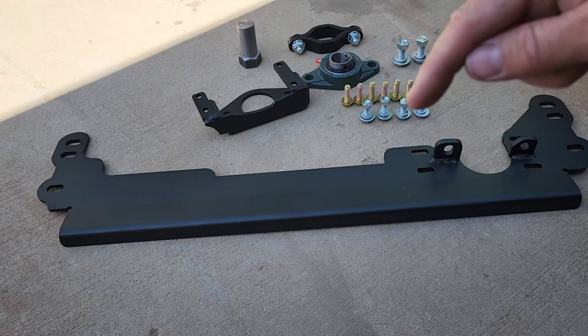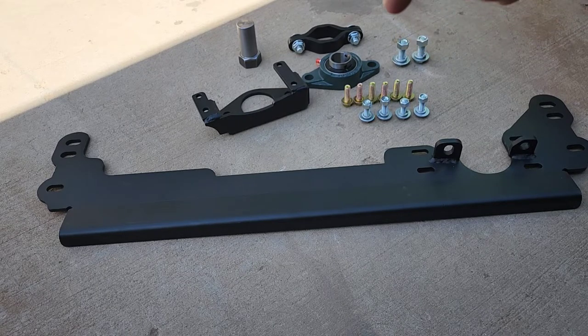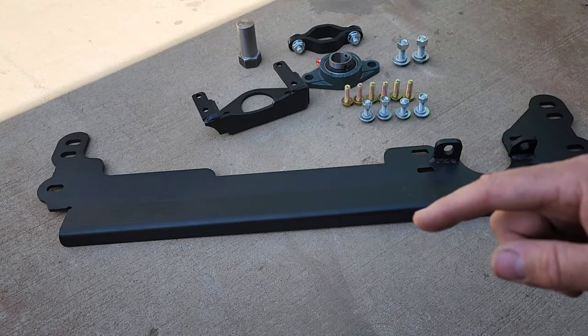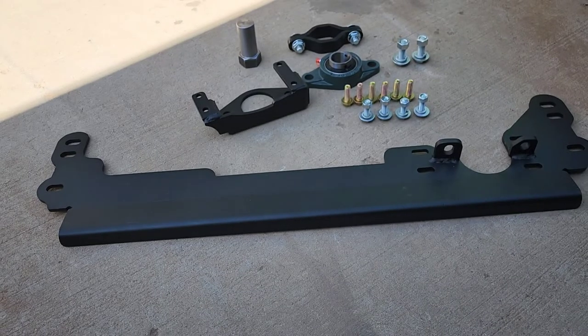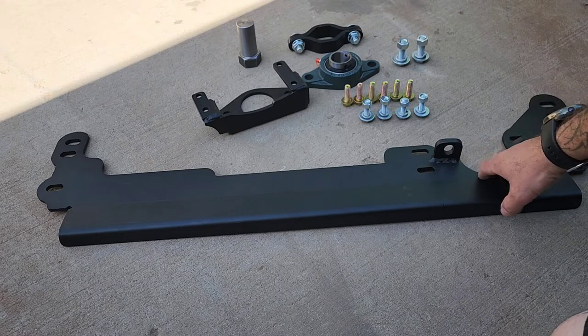These four and these two I had to get from work, as well as these two here. This is not the Iron Rock kit, but it's a really close, really good replica. It looks like three-eighths, maybe quarter-inch thick.